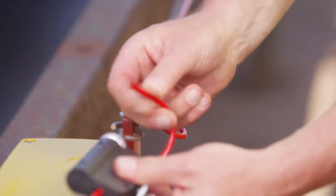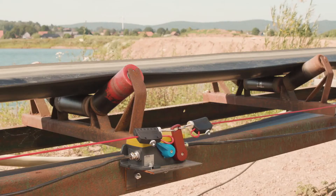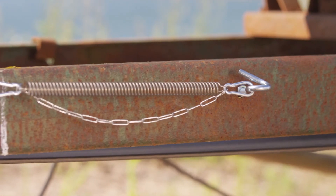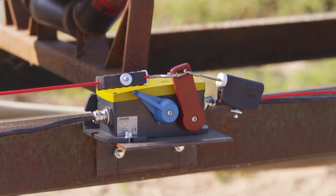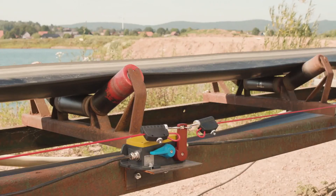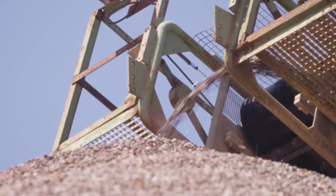The ZS92S is now correctly installed and ready for operation. If a wire is now pulled in an emergency situation, the compensation spring on the other side gives and the belt is stopped. Let us now test the monitoring function. If one of the wires should become loose, the compensation spring on the opposite side pulls the trip lever of the emergency pull wire switch towards it and causes the belt to stop. Now, having tested both the emergency stop function and the monitoring function, the ZS92S is now correctly installed. This means that normal production here in the gravel plant can now be resumed.